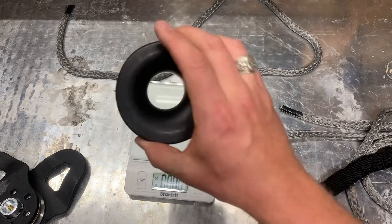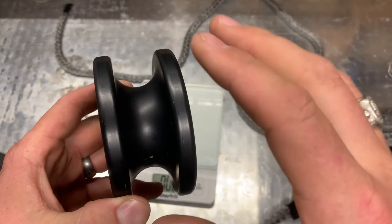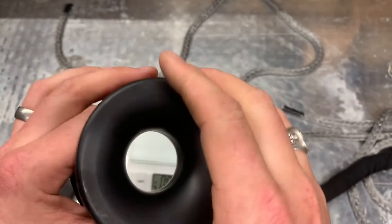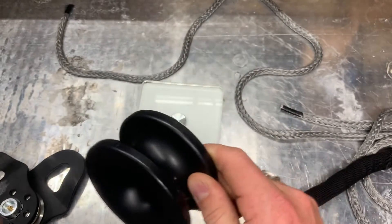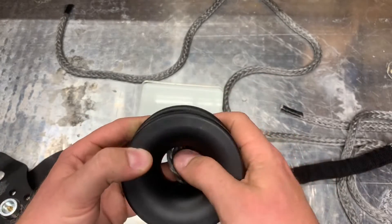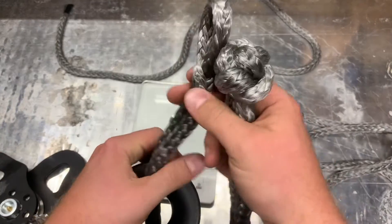So we're talking significant weight savings. The low friction ring is actually rated at around 28,000 pounds to deform — not to break. These don't break, they just deform. So we're looking at something that's much stronger, much lighter, very capable, and actually much more useful in certain situations, especially with a synthetic winch line.